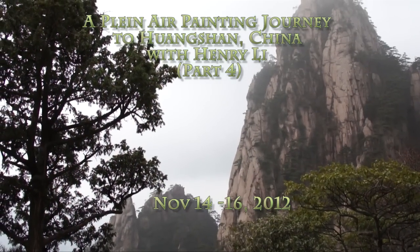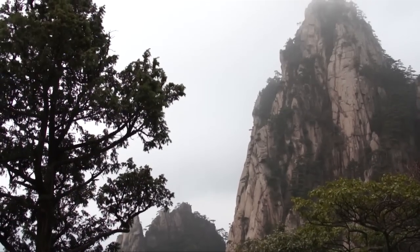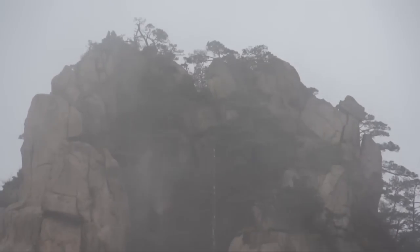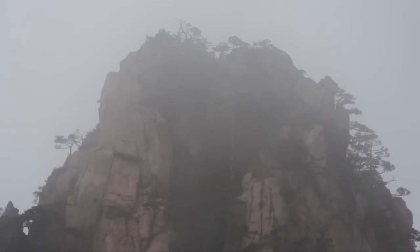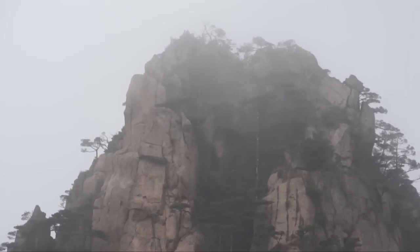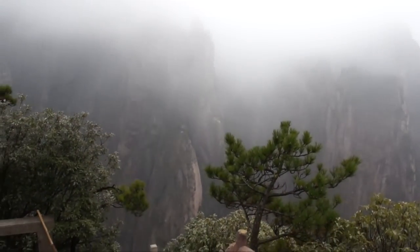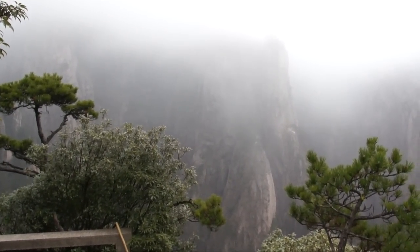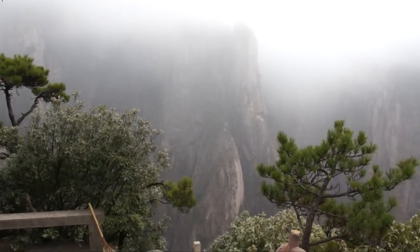It's 3:30 on the trail of West Sea Grand Canyon in Mount Huangshan, and the clouds are on the mountain. Actually, we are in the clouds right now. The peaks we used to see are now disappearing before our eyes, veiled by the mists and clouds.